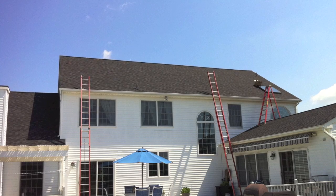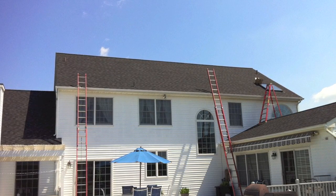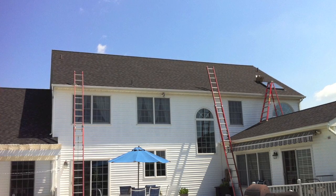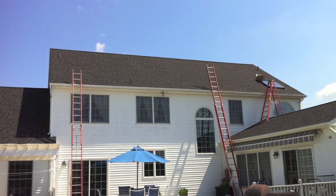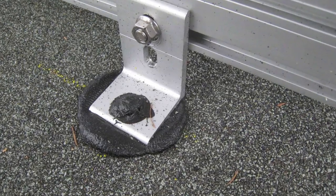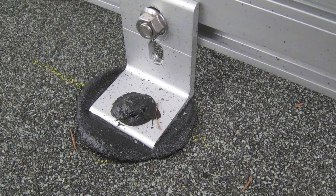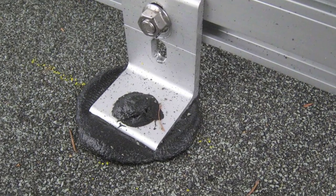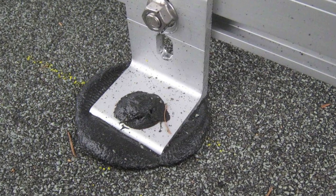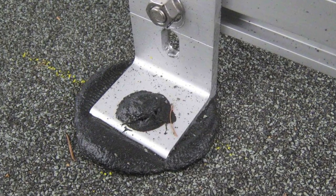When it comes to PV, let's look at what makes us different from almost all other installers. For starters, look at how we attach our racking system to your roof. A large portion of the solar community still thinks that a hole drilled on the face of your roof, an L-foot, and some tar is a good method. It's fast, cheap, and easy, but in our opinion, completely unacceptable.